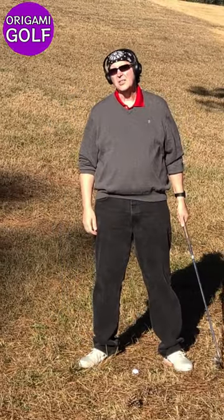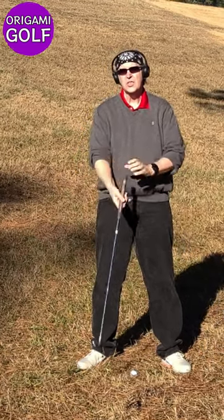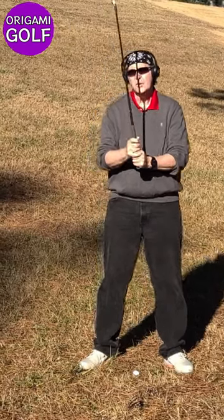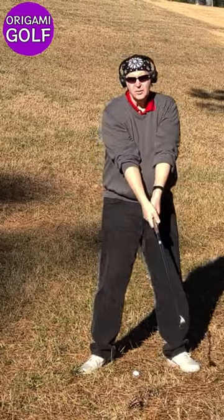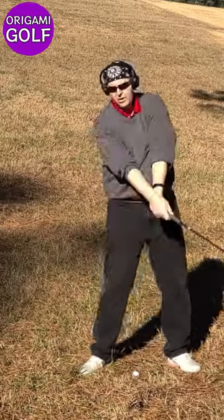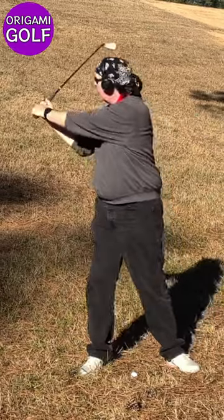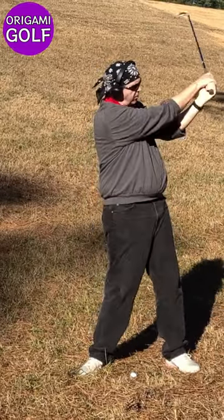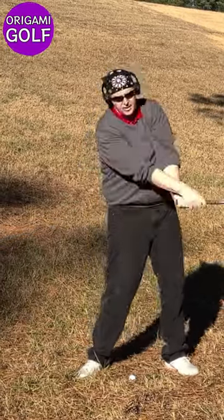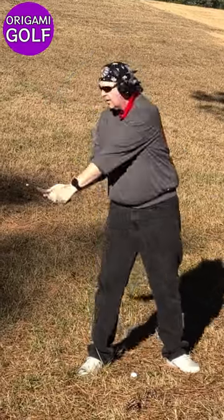Now let's do some swings with a golf club. Stand up straight when you do this — angles will just get in your way. Swing and look at your arms. Keep your eye on your arms; just swing back and forth and keep your arms relaxed. Look at what your arms are doing: fold, unfold, fold, unfold — fold and then refold on the follow-through. This is your natural movement, and this is what your arms are supposed to do in the golf swing.